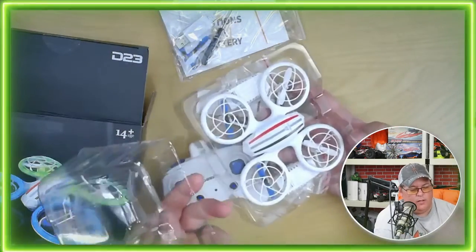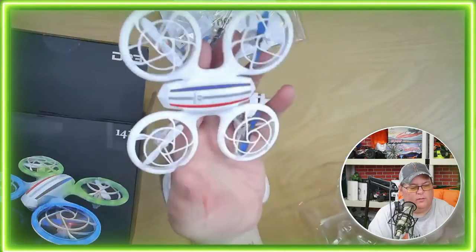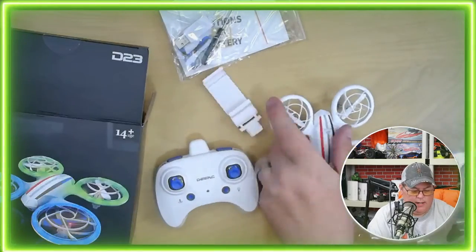This is packaged nicely where it's like encased, which is really cool. Look at it — it's so little, it's so cute. Very lightweight, like weighs next to nothing.